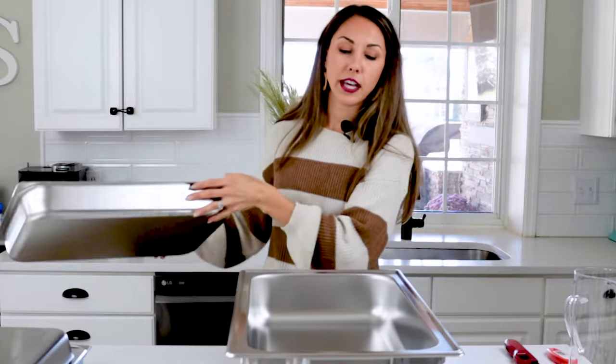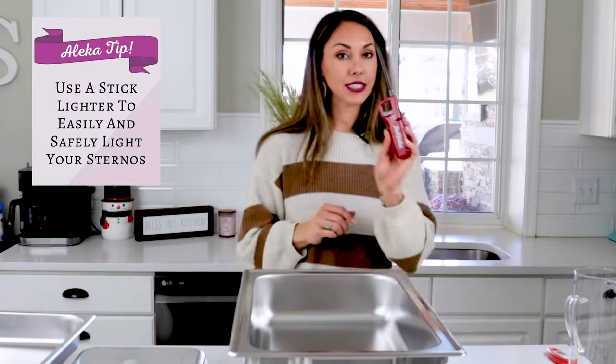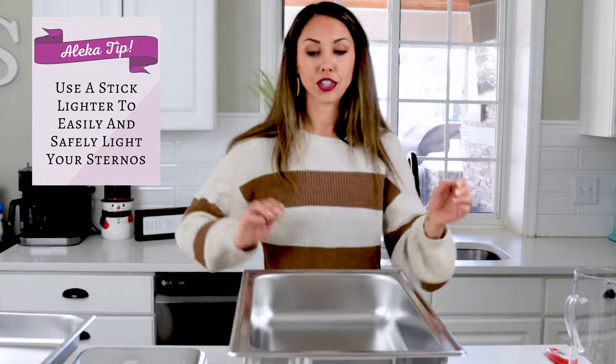Once your water levels are set, you can leave the food pan off for about 10 minutes so it can heat up quickly. After 10 minutes or so, add the food pan with the hot food in, ready to go.